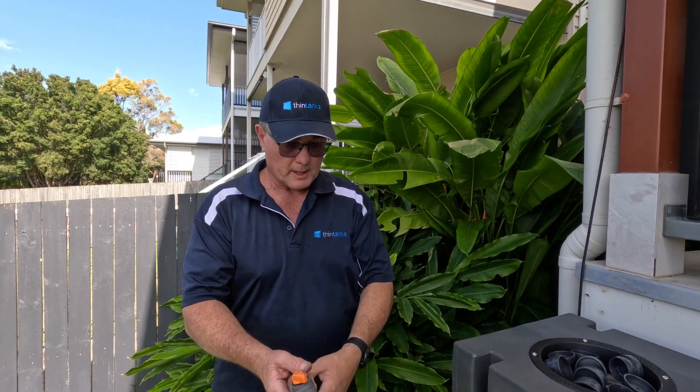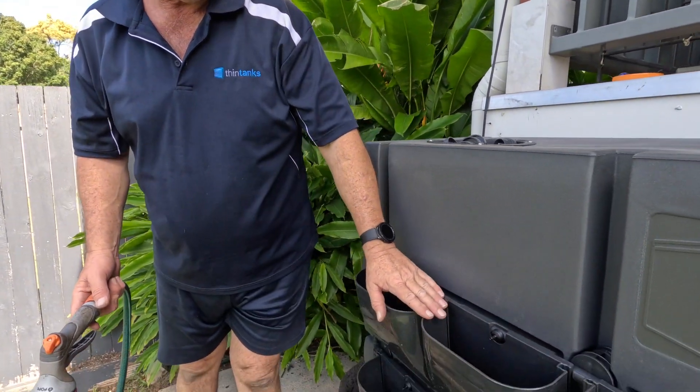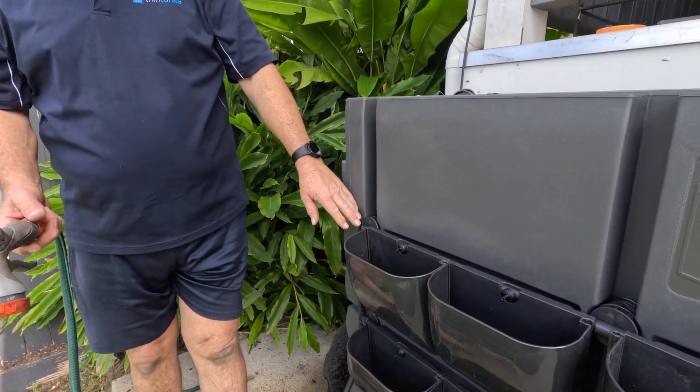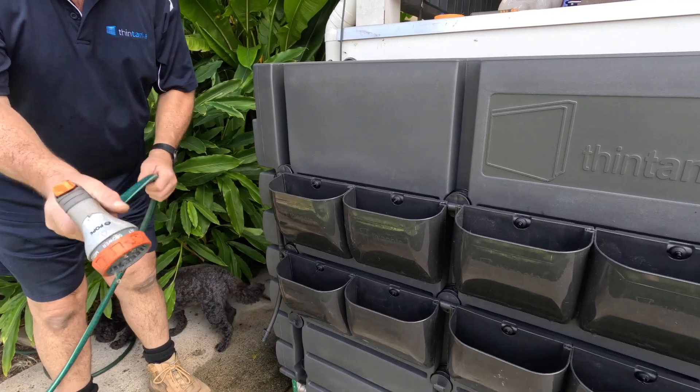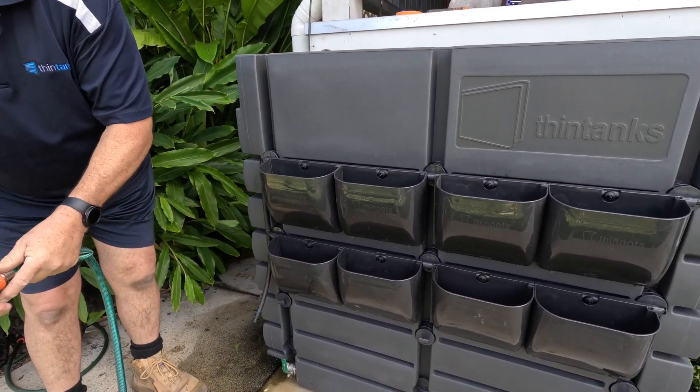Welcome back viewers. I've just finished installing the drip emitters in all eight pots on the 500 litre series thin tank. I'll now show you with a live water source.